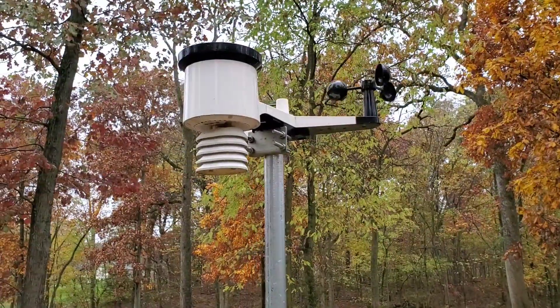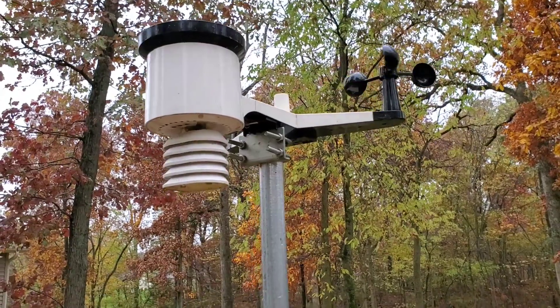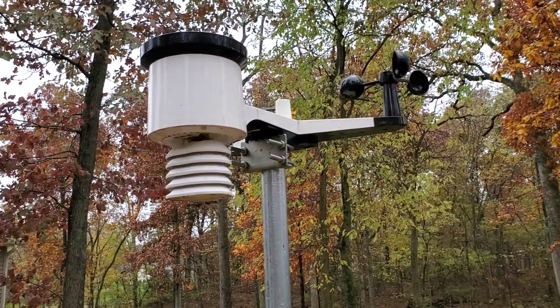Hello everyone, this is Just a Dad. I'm gonna do a quick review on this weather station. I've had it for two years and I'm actually pleasantly surprised how well it's been doing.